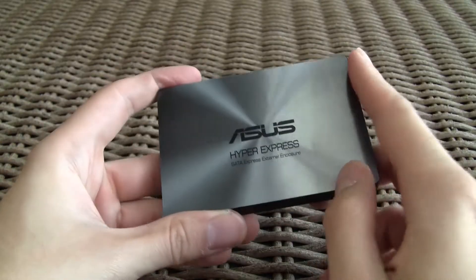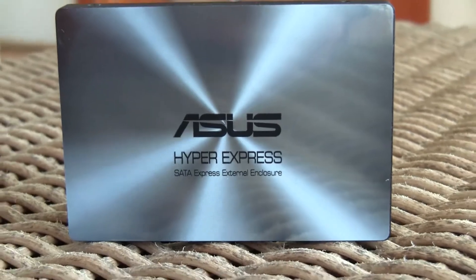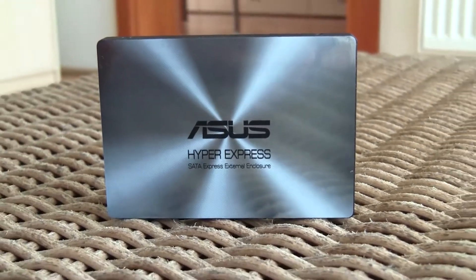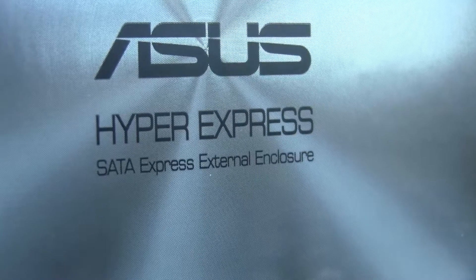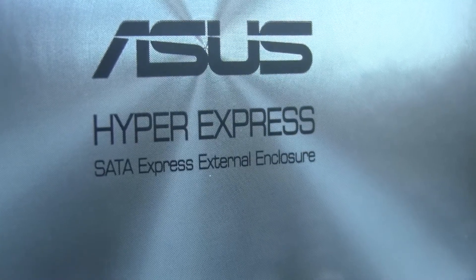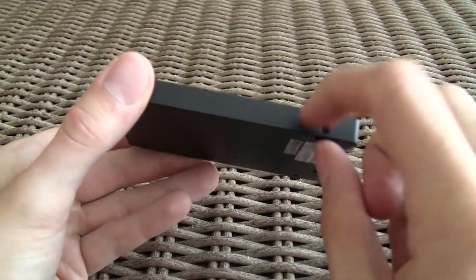The case is completely made out of brushed aluminum. On the front side you can see the ASUS logo with 'Hyper Express' writing, as well as the 'SATA Express Externary Closure' signature underneath it, which indicates that this product is probably meant to be not a standalone complete solution but rather just an enclosure — and you'll see why a little bit later. From the side angle you can see that the drive is a bit thicker than your usual run-of-the-mill SSD.